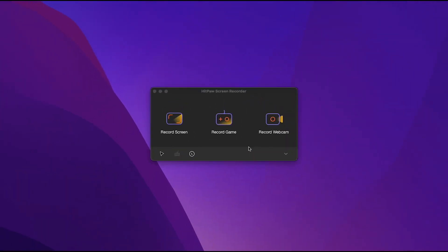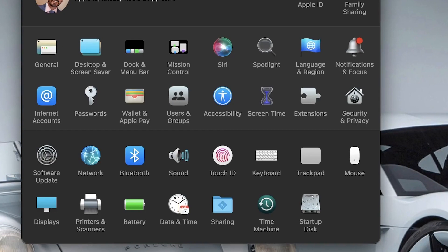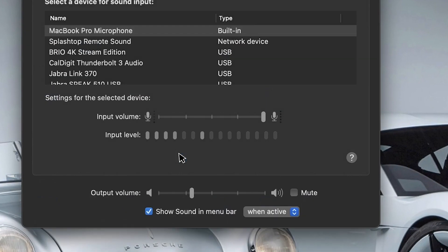Once installed, launch the software and you'll be greeted with the control panel. Just a note — you may have to go into your settings and allow a few access options, but this is all pretty standard stuff. To record internal audio, go into the settings and select the built-in microphone.